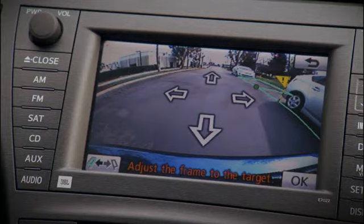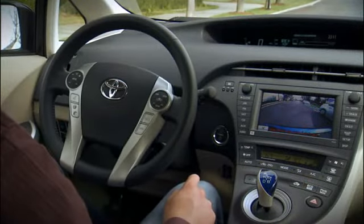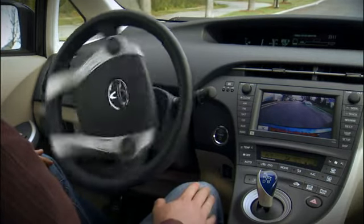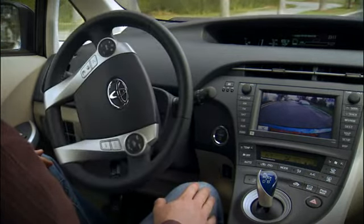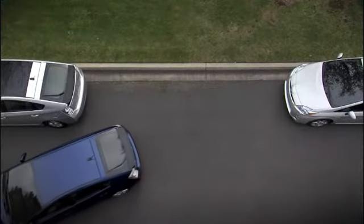While looking at the touchscreen, if necessary move the flag to the corner of the closest obstacle and adjust the box to where you'd like the vehicle parked. When ready, press OK and release the steering wheel while keeping your foot gently on the brake pedal to control the speed and stop when the vehicle reaches the final position.